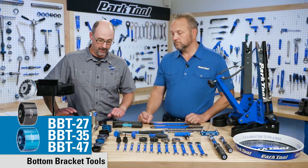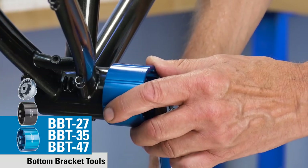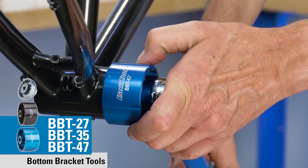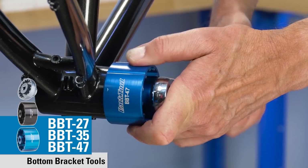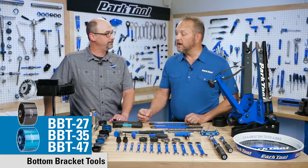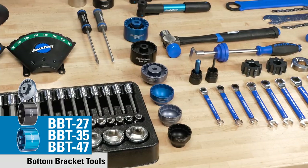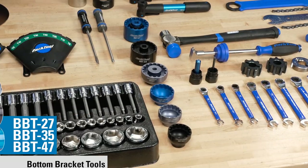The BBT47 fits the Enduro T47 and PF30 standard on one side, and the Chris King on the second side. All of these are 3-ace drive, so they're torque wrench compatible, and all are precision CNC machined aluminum.